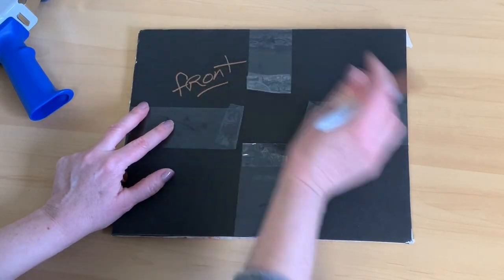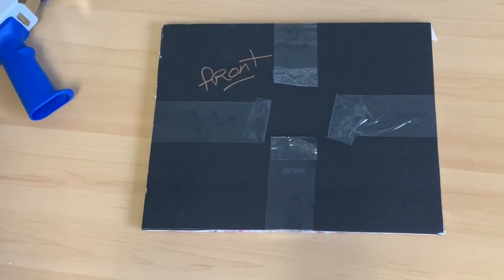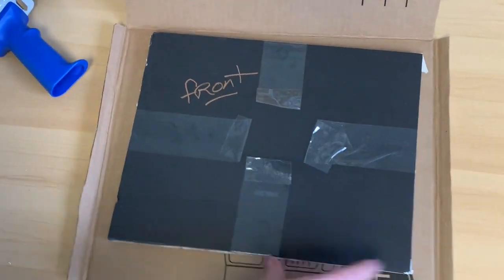I mark down what's front and back on the package, which makes it a lot easier for the client. Now I'm ready to finish packaging it and put it in the box.